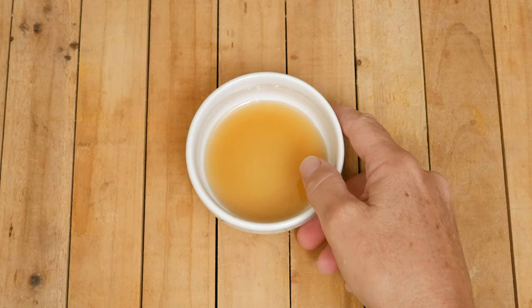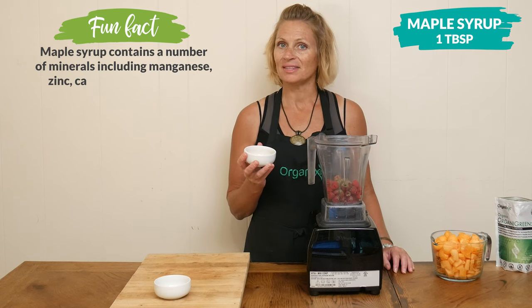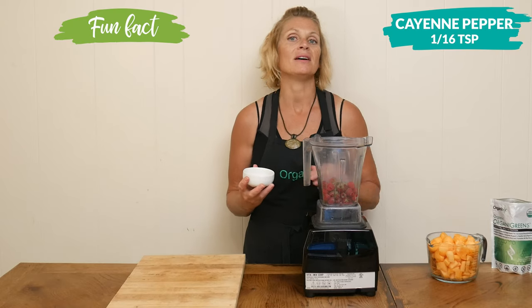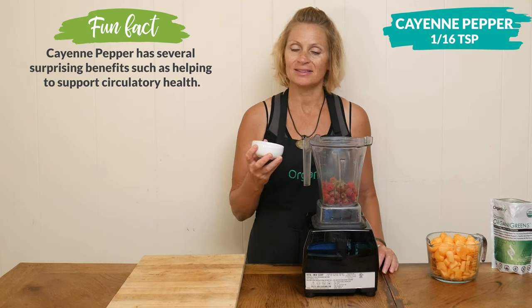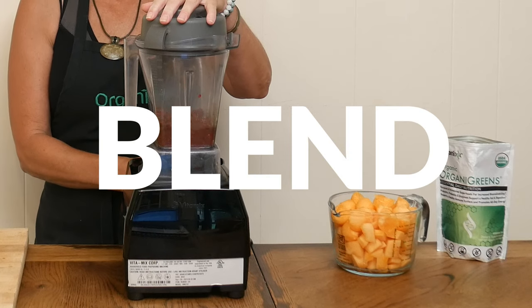For a tad of sweetness, add in one tablespoon of pure maple syrup — feel free to substitute with your preferred sweetener. Last, add about one sixteenth teaspoon of cayenne pepper, which may also help support healthy digestion. Blend up your raspberry sauce, adding additional sweetener if desired, then set your sauce aside.